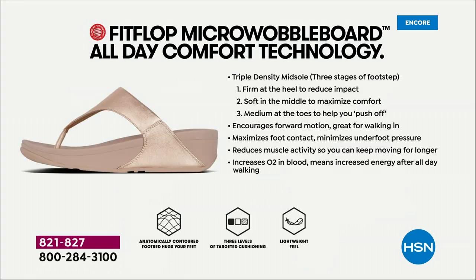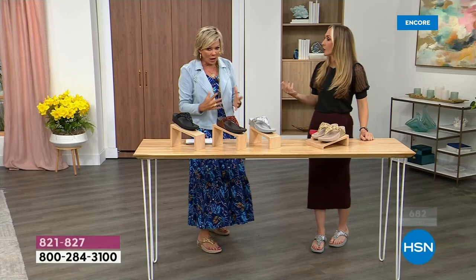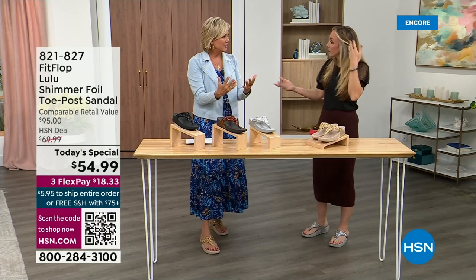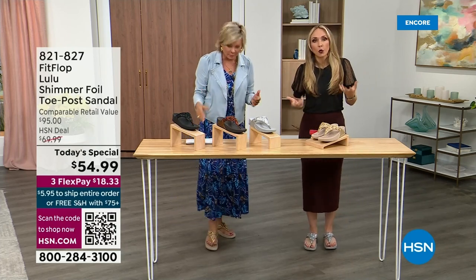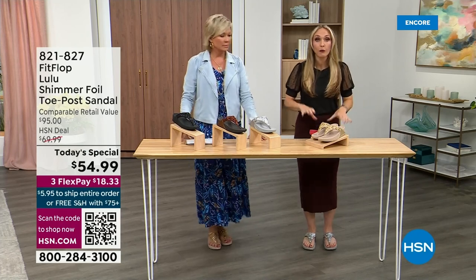These are multi-generational — zoomers are loving these all the way up to the boomers. They are a little firmer at the heel, which reduces impact. The softness evens out your weight so your feet don't feel strained — it's like all the weight is shared. Sometimes soft squishy shoes feel like you're walking in sand, and that's not good for you either. So these shoes are approved by podiatrists. Sometimes when I see people wearing them, I ask how they heard about the brand, and they say their foot doctor.